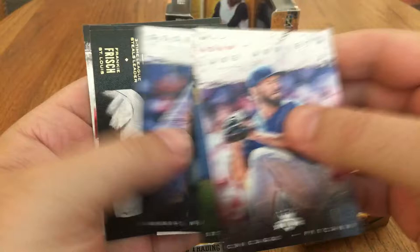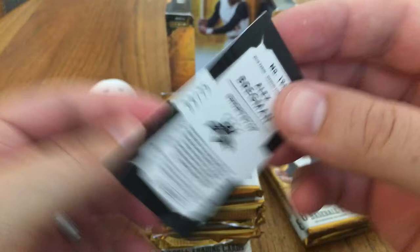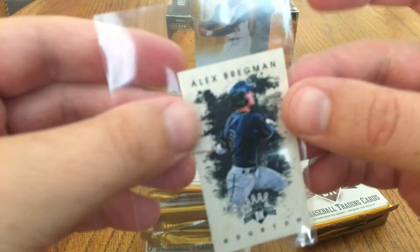Jake Arrieta, Adam Wainwright, Mariano Rivera, George Brett. There's a mini — ooh, that's out of 25 too. Let's check that out. It's an Alex Bregman. That's cool — Alex Bregman from Houston, number 24 out of 25. That's cool. They don't really have sleeves for these minis, but I'll put it in something at least.